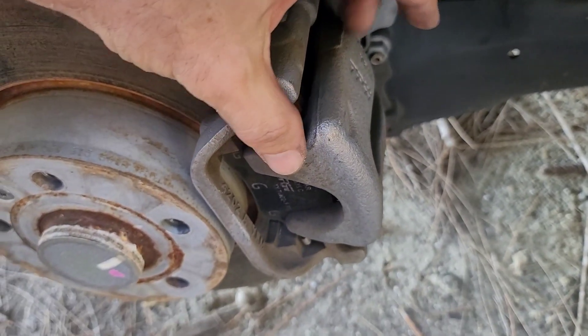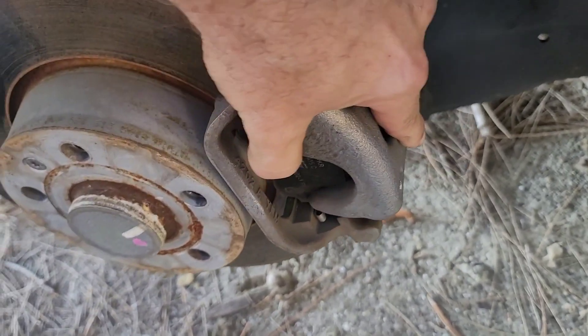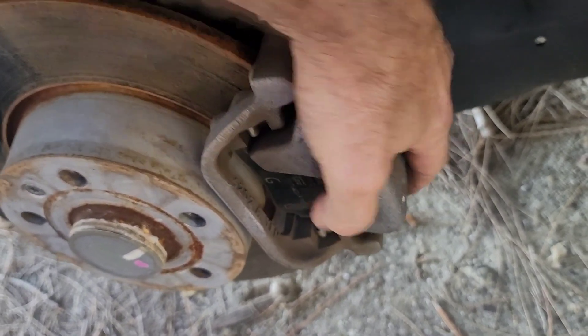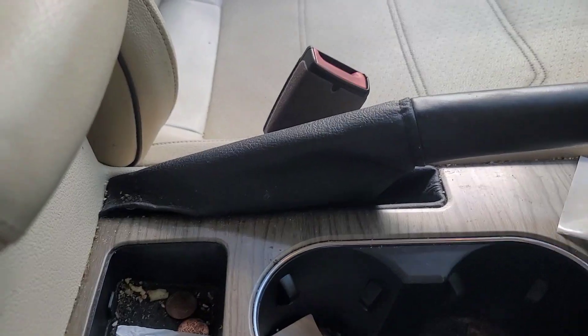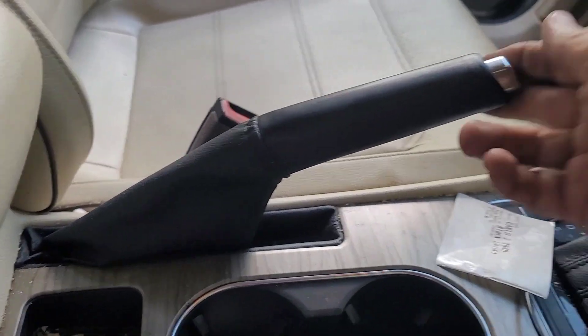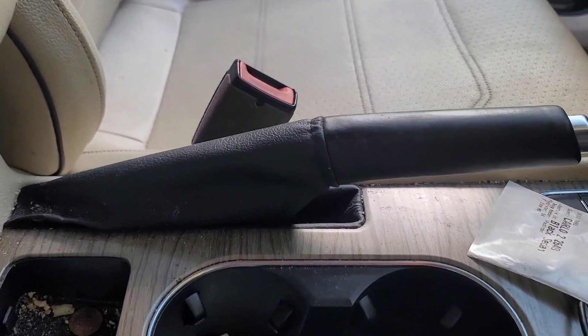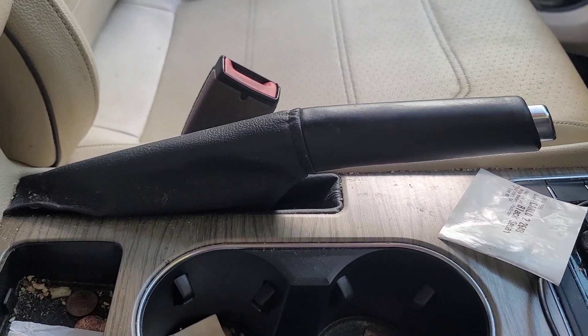You have to make sure the parking brake is fully released before doing this job. If it's tight, the pads are not going to come out. Release it completely first.